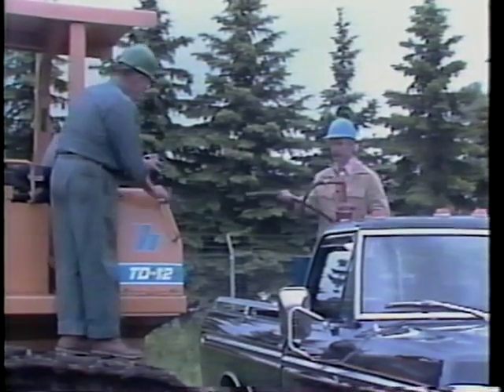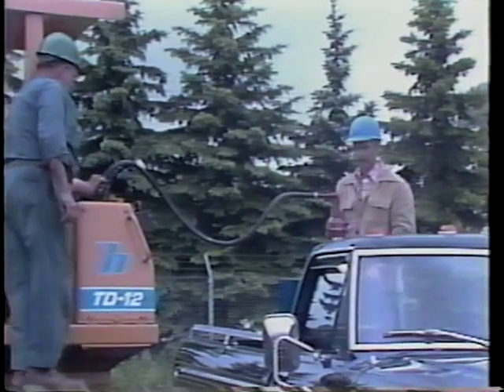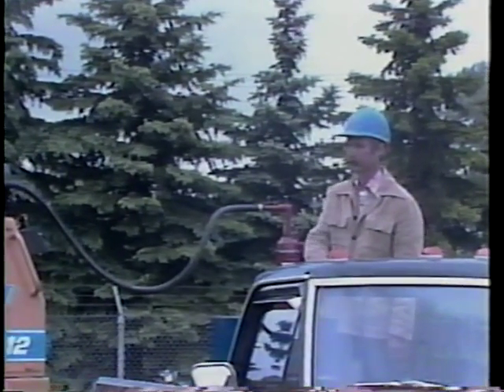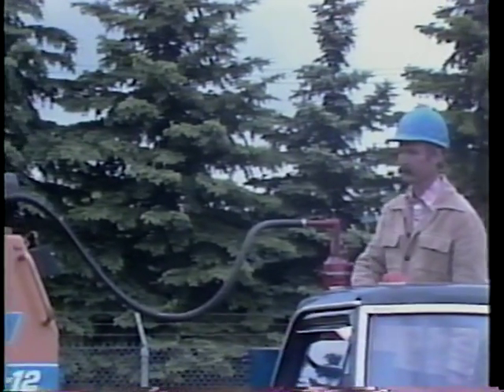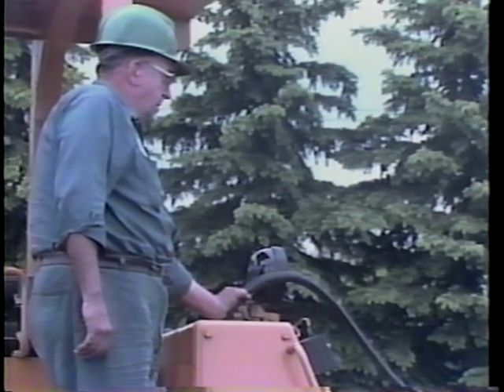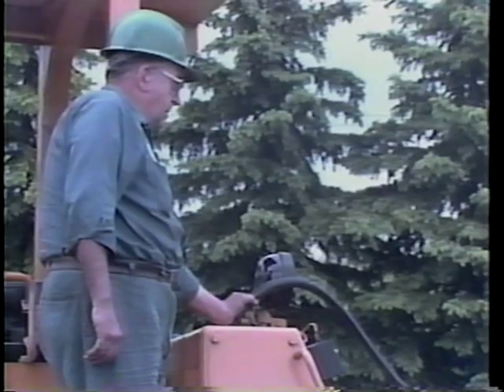Now is a good time to fill your fuel tank. Filling your fuel tank is a good maintenance practice — it minimizes water condensation. When refueling, be sure all equipment is clean. This prevents any contaminants from entering the fuel tank. Since these are flammable liquids, do not smoke or have an open flame in the area.